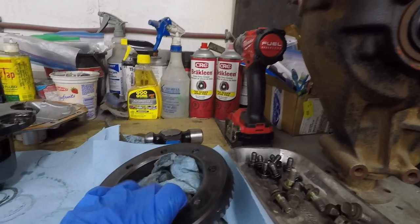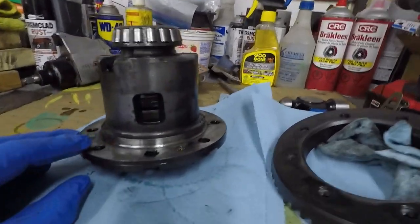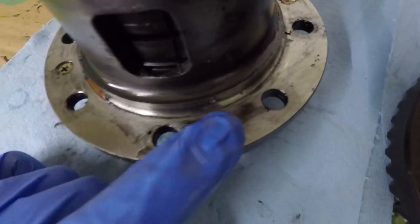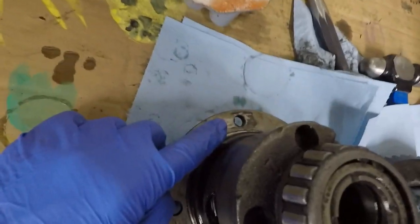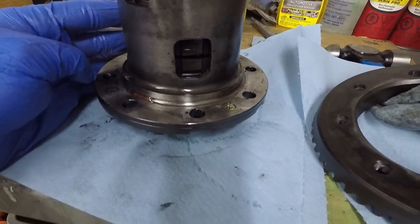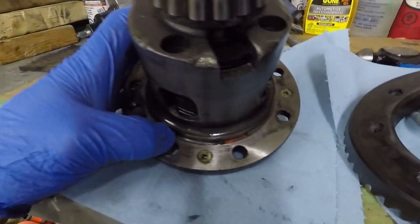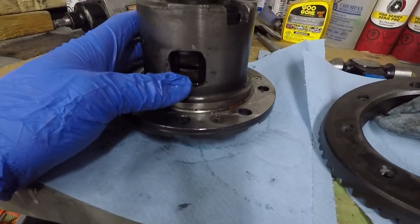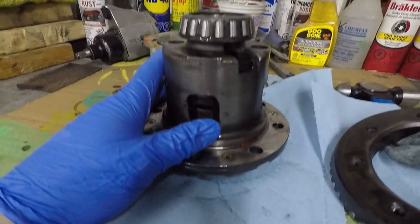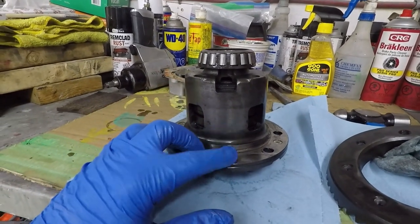Now turn the LSD over. If you take a look on the edge here, you're going to see some screws — one, two, three, four. Pay particular attention to those because they are very soft, and they are normally loctited in. Be careful not to strip those because otherwise you're going to be drilling them out. Make sure you have a fresh screwdriver that matches that size, and they do take a bit of force to get out. And you can see here the stack of plates inside.